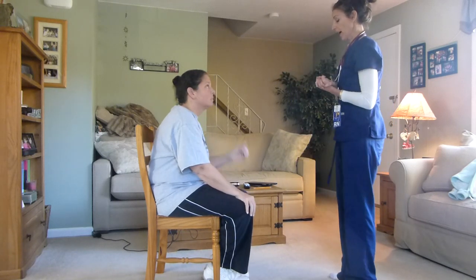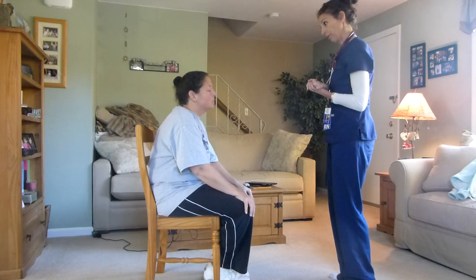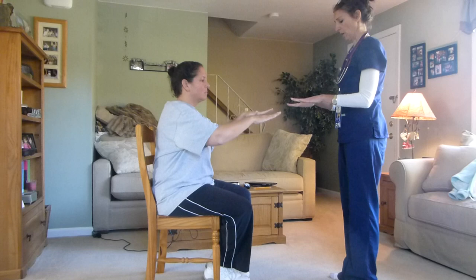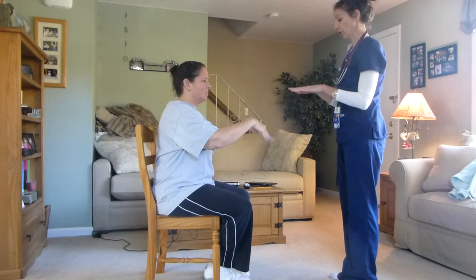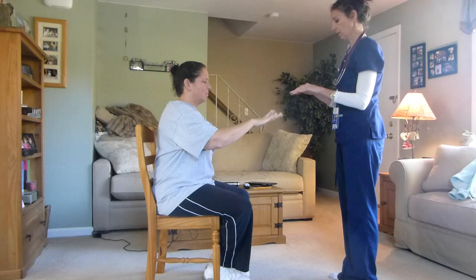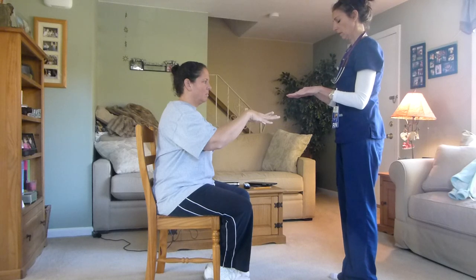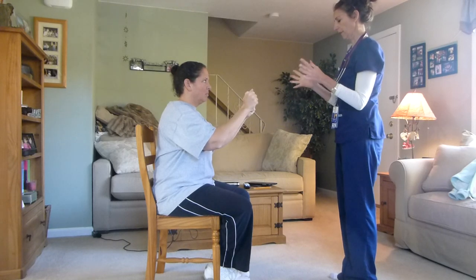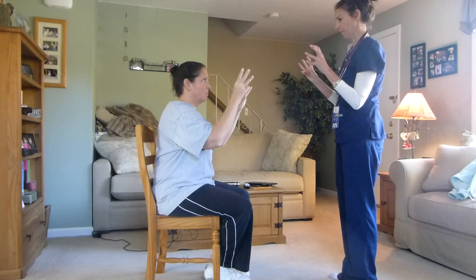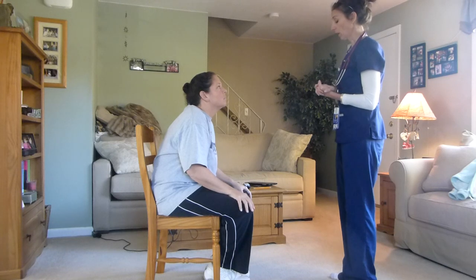Now we're going to do some range of motion of your wrists. I want you to follow me: up, down, fingers up, down, out, in, fingers open, closed, make a fist. And then I want you to do your thumb to your pinky. So that's range of motion of your hands and wrists.